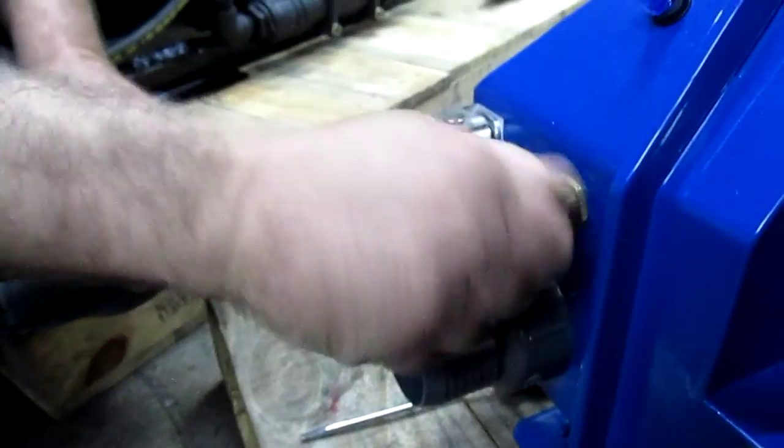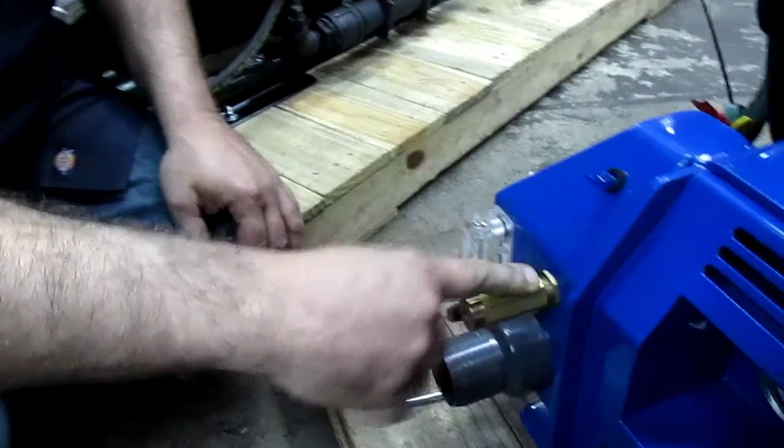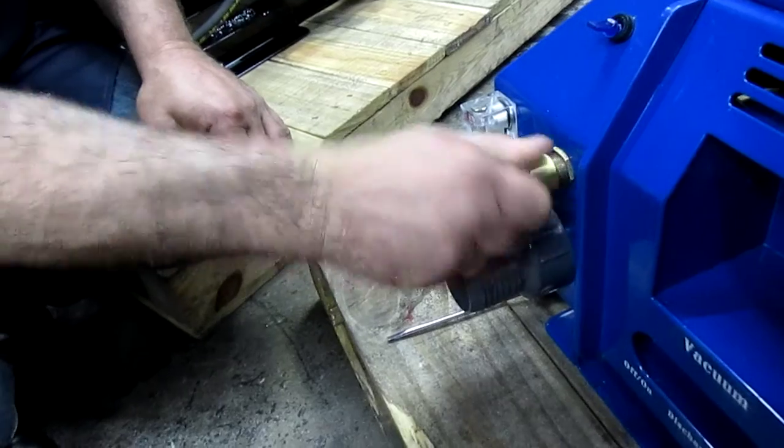Now let's say the thrust plate was correct and okay, but we still have low pressure. Maybe your pressure regulator is too loose — you may need to turn it clockwise for the pressure to start rising on the gauge.